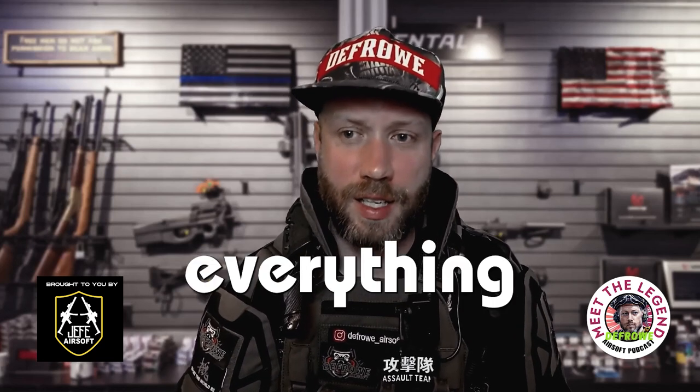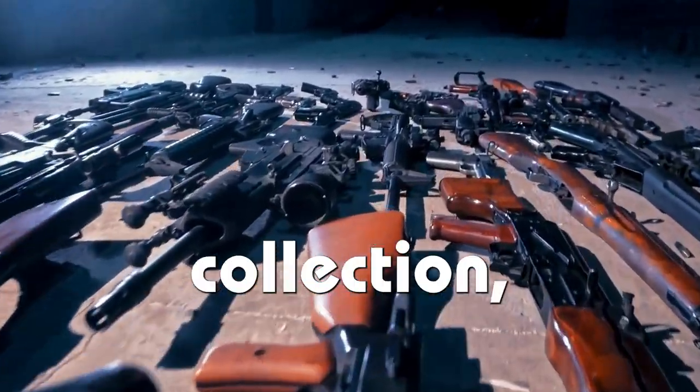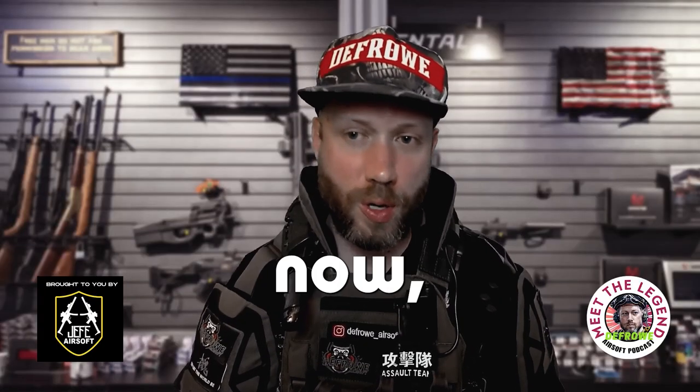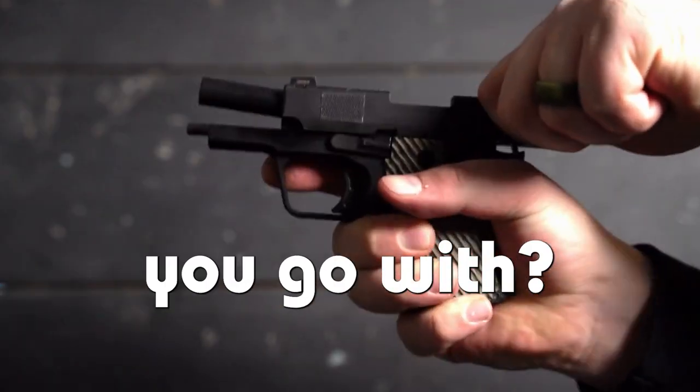If you lost everything and today you have to restart your entire airsoft replica collection, knowing what you know now — what one sniper rifle and what one pistol would you go with?